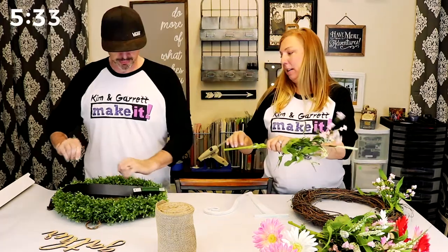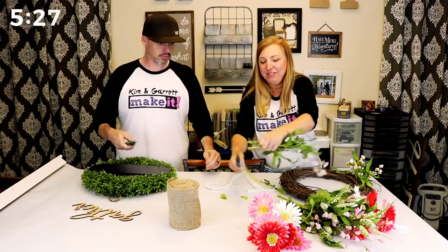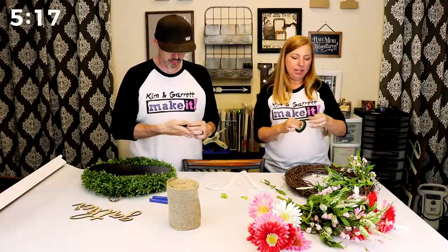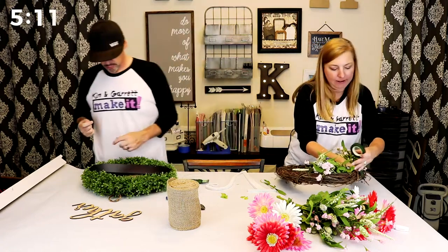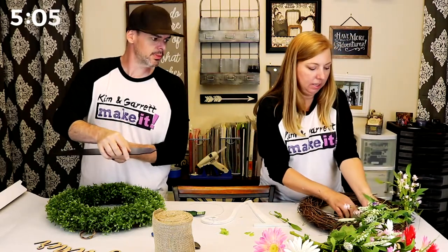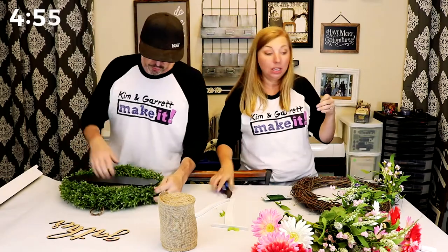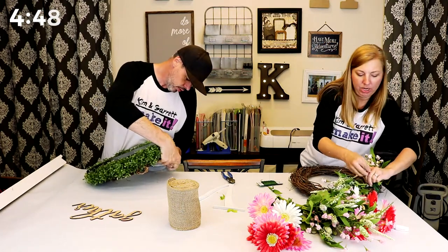I need those clippers — you're killing my time! I have never actually made a wreath before. So for mine, I'm going to attach the flowers on the side like this, and I think I'm going to use floral tape. Actually new plan — I think I need some wire too. I'm just going to wire these down onto this grapevine wreath. If you've made a wreath before and you have a better technique, let me know.